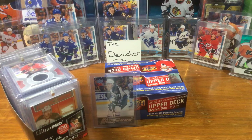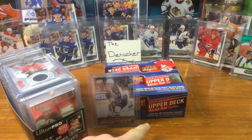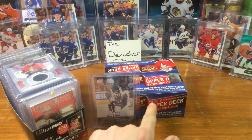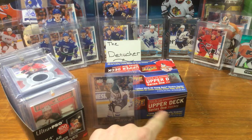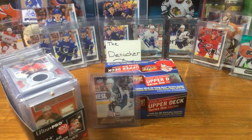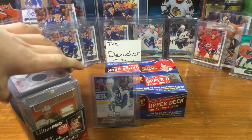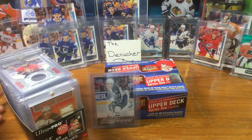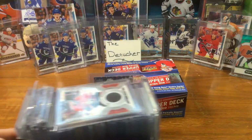Hey guys, it's okay here and today we're gonna open our box - eight more packs - 2015-16 Series One hockey. Search for that, you know, it is Connor McJesus - or Connor McDavid if you want to call it that.